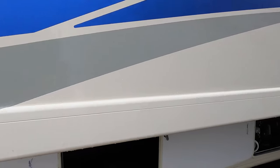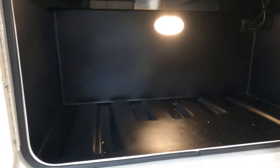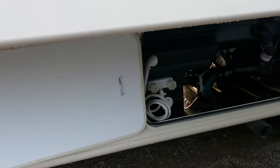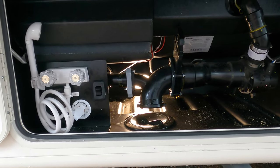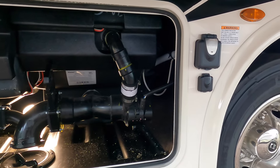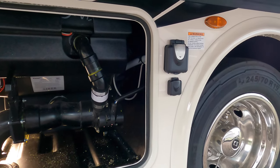Down below you've got some storage compartments. There are lights in the storage compartments, and they're plastic. Here's your sewer hose connection with your gray and black tank poles, along with an outside shower and a black tank flush. Directly to the right of that is your power cord plug-in, which is 50 amps.